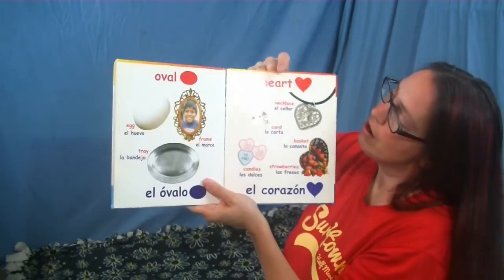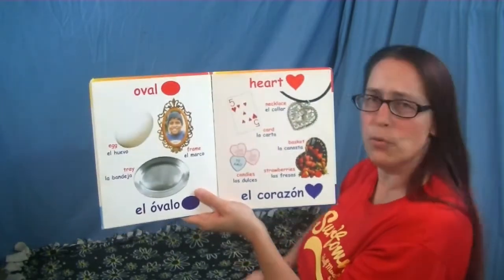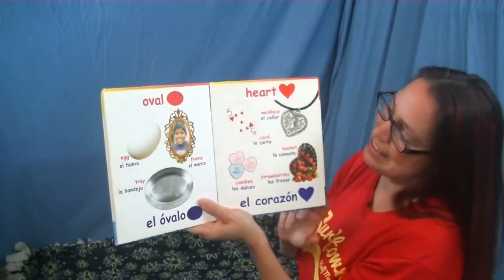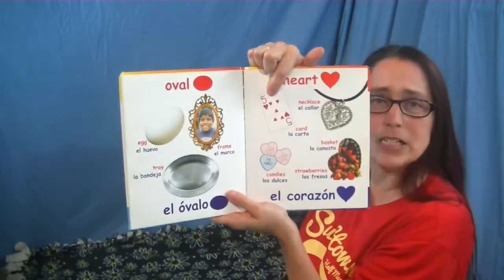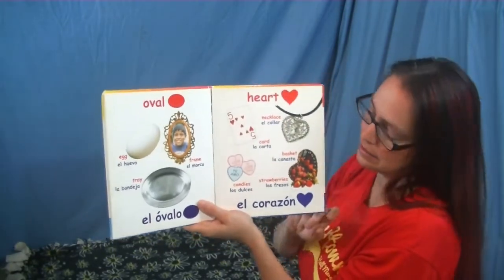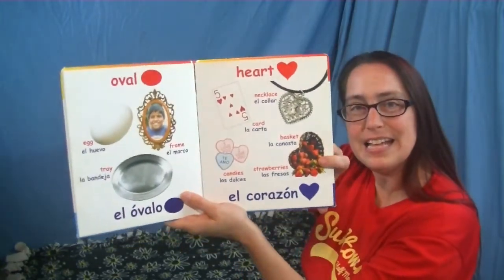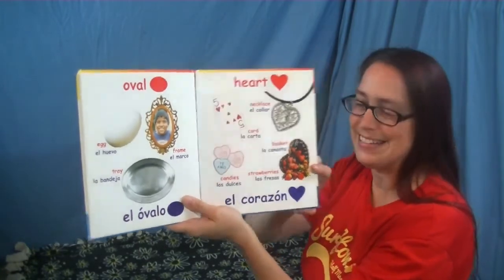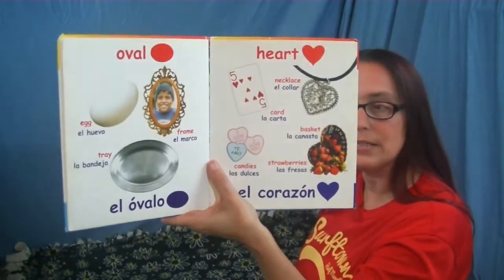All right, this side — these are hearts! Good job, guys, you really know your shapes. What color? Red, good. This is a playing card and it has hearts on it. This is a necklace with hearts. This is a basket shaped like a heart — and what does it have inside? Yes, some of your favorite fruit — the yummy strawberries! And here are some candies we usually get around Valentine's Day when they are shaped like hearts.